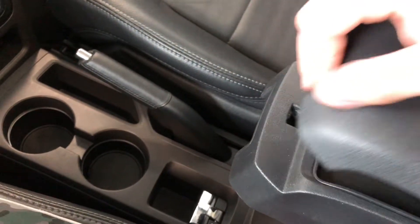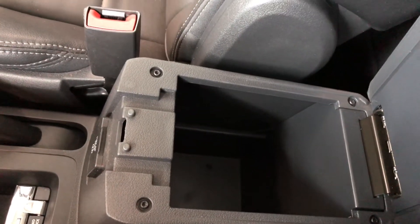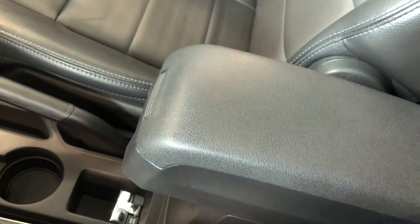Behind the shifter you have your two cup holders as well as some storage space, and we can open up the center console. Up top you've got this nice little shelf, and we can also open up the entire piece giving lots of room.